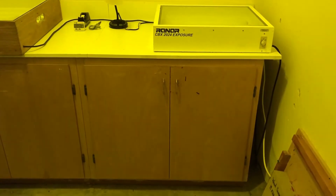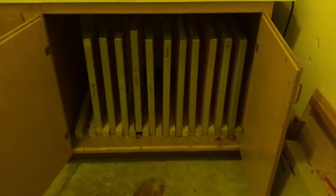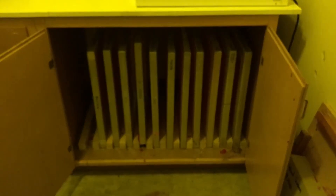When you come into the darkroom, you'll see the cabinet. Come over, open it up, and inside I have your screens. Go in, find your name, and pull your screen out. They're held in there with wood blocks. When you're done, close the cabinet so no light gets in.